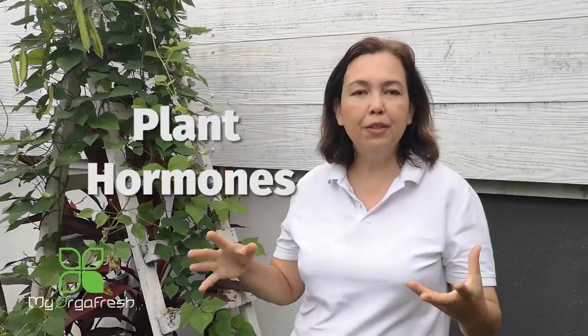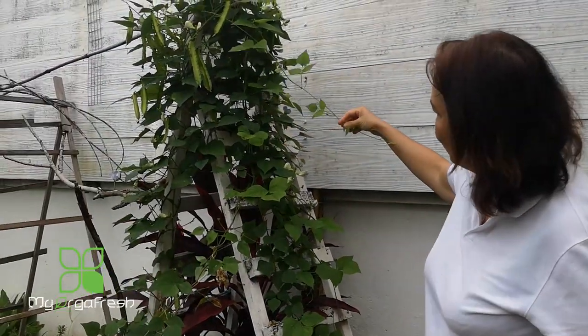Hi guys, how are you doing today? I would like to share with you about the plant hormones that promote flowers and fruiting. This hormone is very special because you can also find it from your own kitchen — easy to use and it really works, as I would like to show you. I'm so excited to show you.